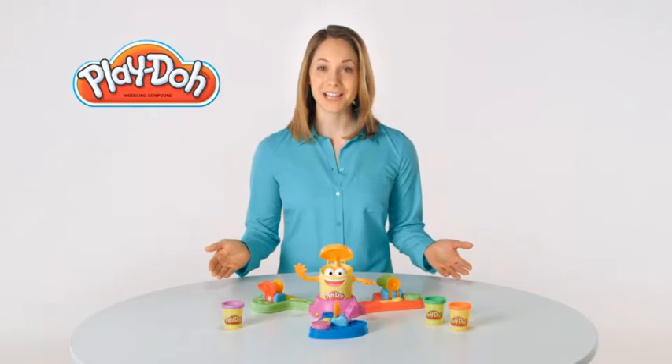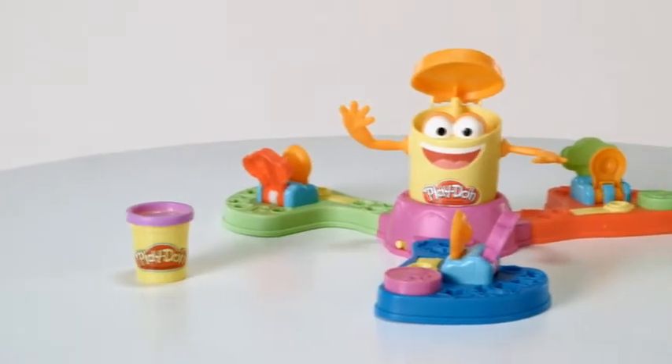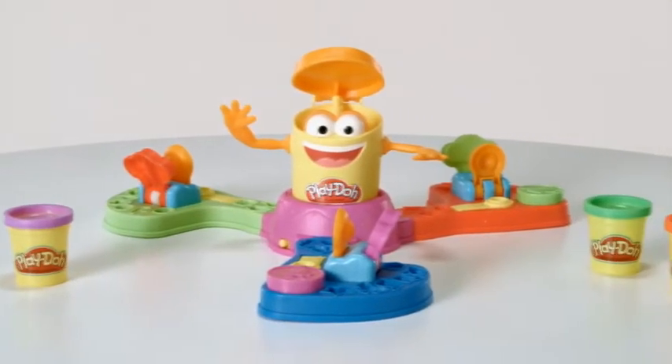It's the Play-Doh Launch Game from Hasbro. Now Play-Doh fans can get their game on with this fast-paced launching game.